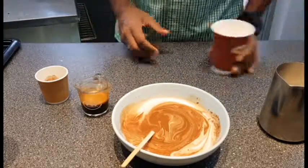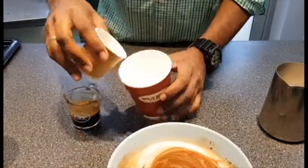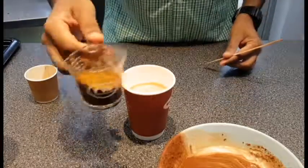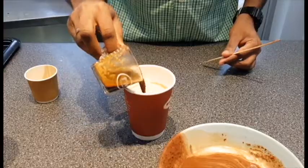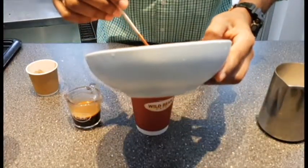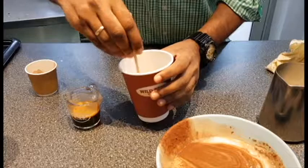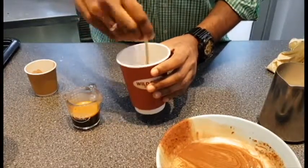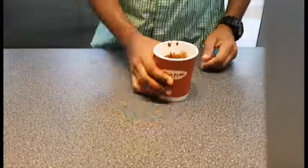Next up we're gonna make a mocha concentrate. First we need a cup — we're gonna start with a spoon, maybe two spoons of cocoa powder, the coffee shot, and one quarter of the dark chocolate syrup we already prepared, which we're gonna drizzle down slowly into the cup and mix until we have a thick mocha concentrate.